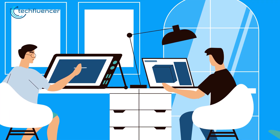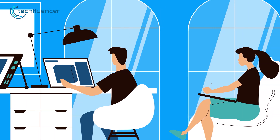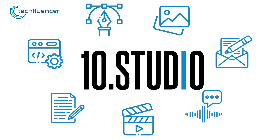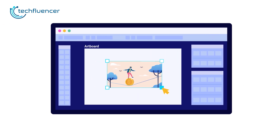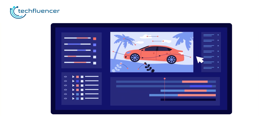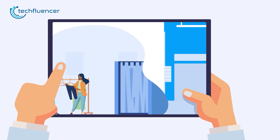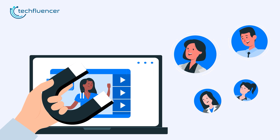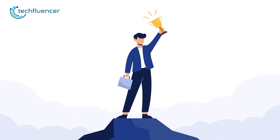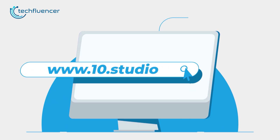Looking for an animation studio that can turn your story or idea into animated visuals? Look no further than 10 Studio. Our team of experts creates animated explainer videos that simplify complex ideas and bring your message to life. Our experience can help you tell your story in a way that engages your target audience and makes them remember it. Don't miss out on this opportunity to stand out from your competition. Visit our website at www.10.studio.